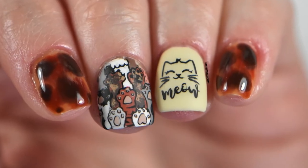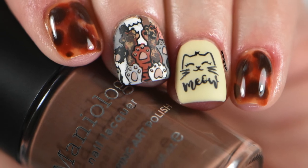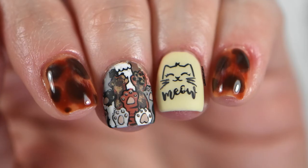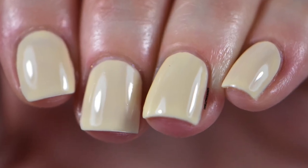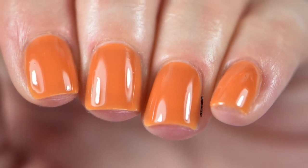Everything I used in today's video I will link down below. I'm curious if you enjoyed this manicure or if you're thinking about recreating it — let me know in the comments. For those new to my channel, I do a lot of nail art, so check out my playlist at the end of the video and think about subscribing to become part of the Chills Crew. Don't forget to check out the community tab for sneak peeks of future videos and life updates. Until then, take care and stay chilly.